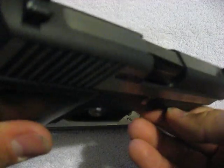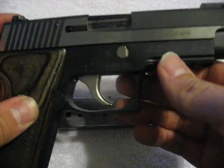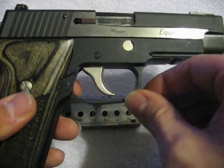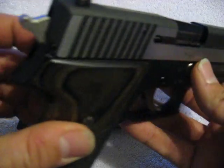I'd rather that be matte, but that's a very tactical way of looking at it and it's a defensive handgun, so I'm not going to harp on that too much. Other than that, it's got a rail on it, it says 'Equinox' — pretty much the whole fit and finish of the gun is excellent.